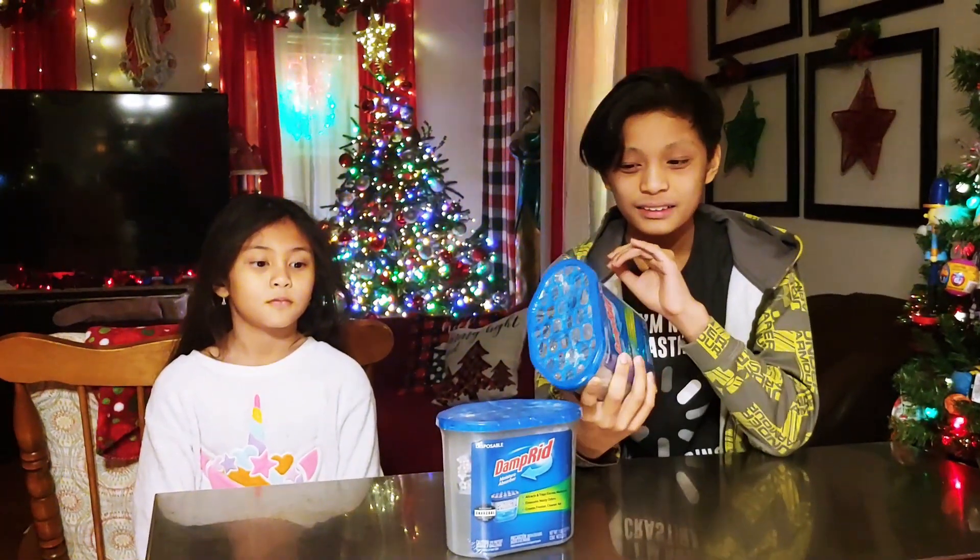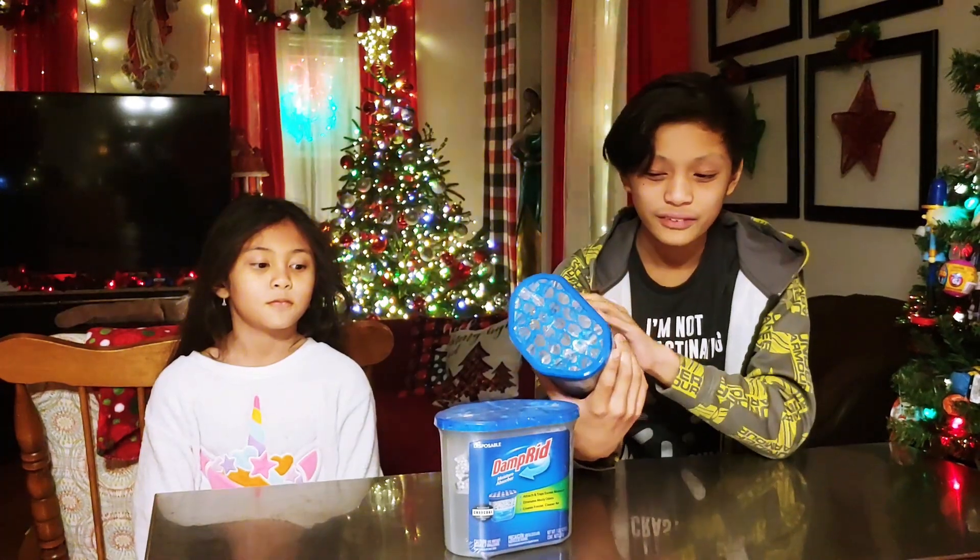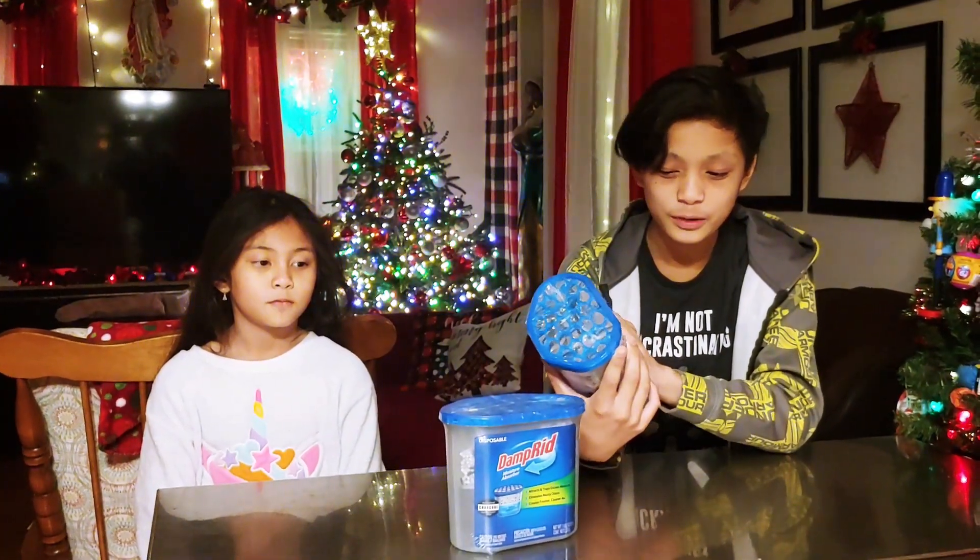And then a few days ago, the water heater broke and water started spilling everywhere, so we had to clean that up too. So it's a good thing that Peter Jokoi gave us this DampRid moisture absorber.